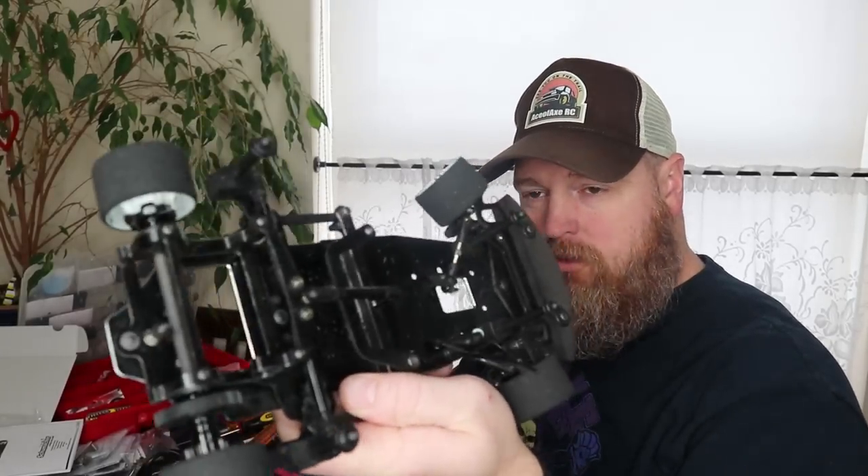One thing I did before I started the time lapse is I went ahead and took everything off of the old chassis here, including the weight. This one also has a mid-weight, but it's a lot smaller than the one I'll be putting in the new one. It's just to give it some more balance — you'd couple that with a rear weight that goes back here, and it just kind of helps balance the car out, give it a little bit more weight, make it easier to handle.